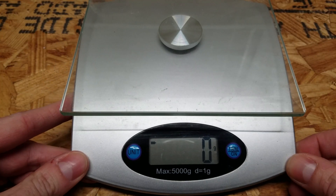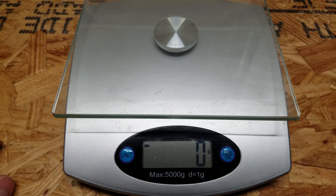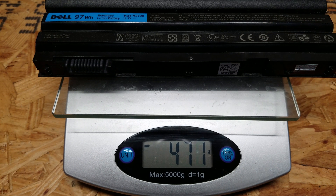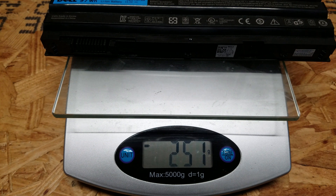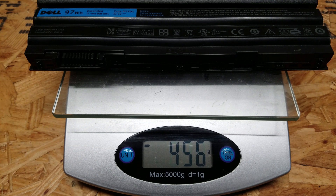The next thing that leads me to suspect these are counterfeit is the weight. The counterfeit one just feels a little bit more plastic — it just doesn't feel right. The original is 475 grams, the other genuine replacement is 469 grams, and the fake is 456 grams.